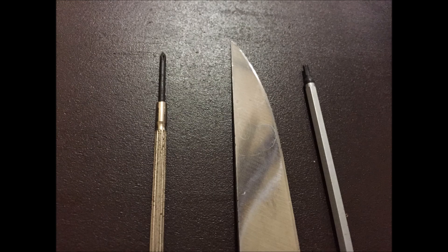Okay, back to the install. For this installation, you guys are only going to need a knife, a small Phillips head screwdriver, and a small Allen wrench.